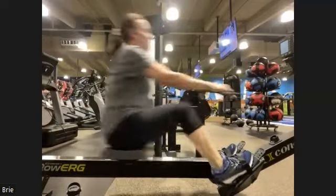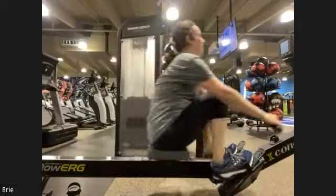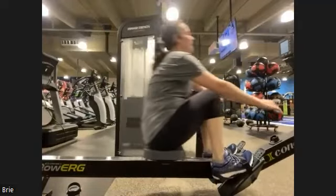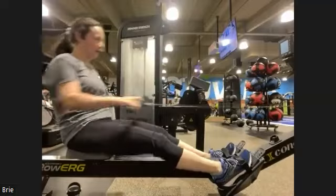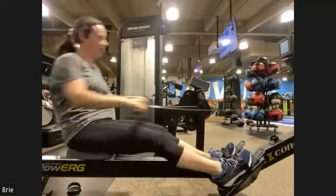We're gonna keep it strong for 15 seconds — one, five, everybody. Let's bring it in, press it out, legs down, push it away. There we go, we got about five seconds left. Follow your machine more than me — three, two, you got it.